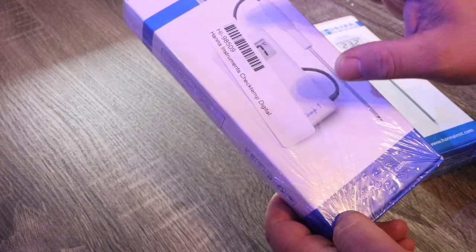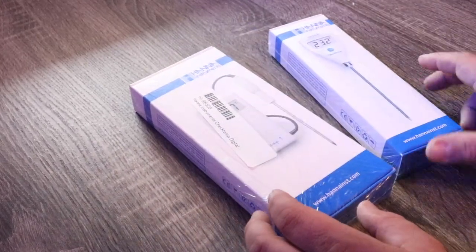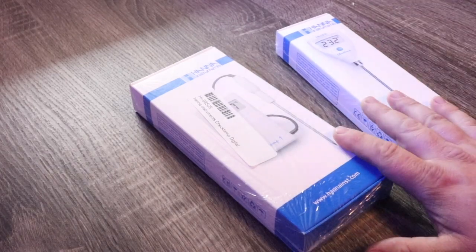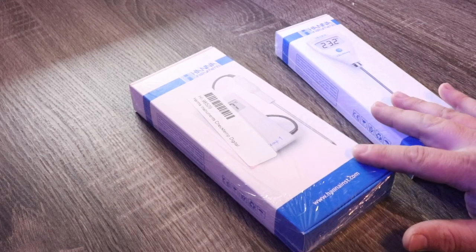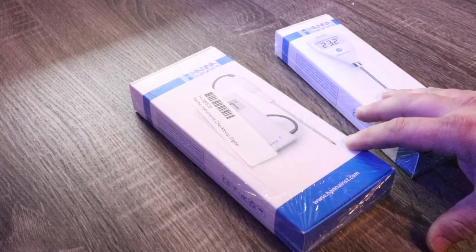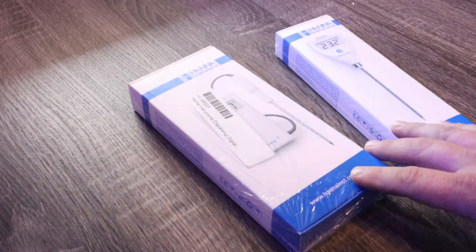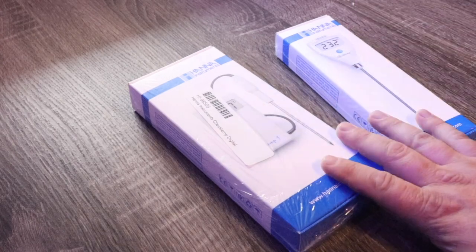Today we have a new product for you — the Hannah Instruments Check Temp One as well as the Hannah Instruments Check Temp. These are very similar items, and whichever one you select would be based upon your individual needs. It's very important in reef keeping that we look at redundancy, and having redundancy in the way you measure temperature within your reef tank is very important. These devices are going to be extremely useful for individuals working in aquaculture, shipping corals, or transporting corals.